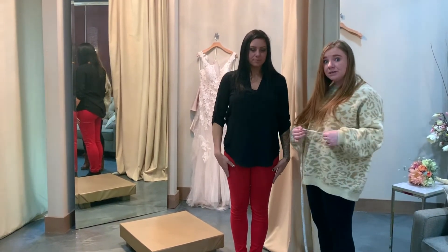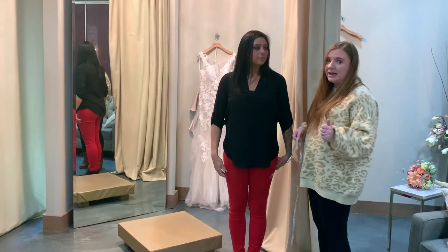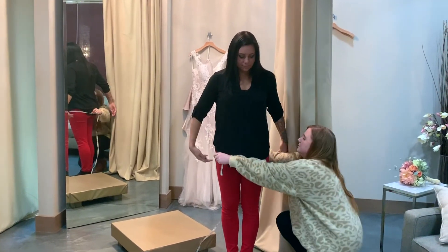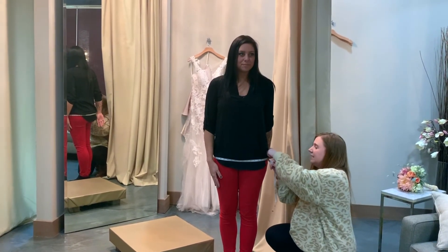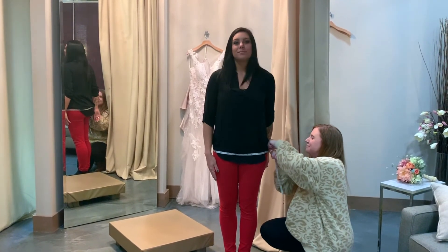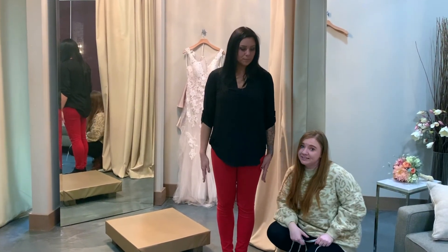Whenever it comes to the hip measurement, we just want to take it from the fullest part of the hip — or, let's be honest, the bone. The easiest way to do that is to measure from the side, because another thing you can very easily do is pull the tape too tight and you don't even realize you're getting that indentation. So we take it from the side, make sure we're at the fullest point, and take the measurement. Easy peasy.